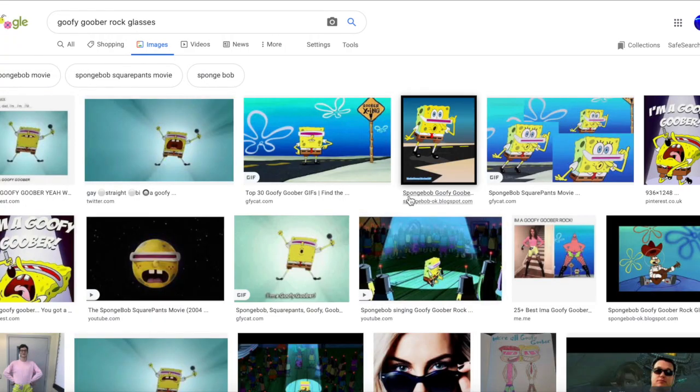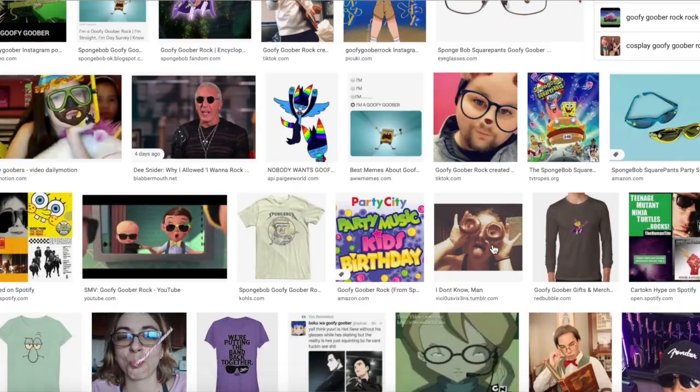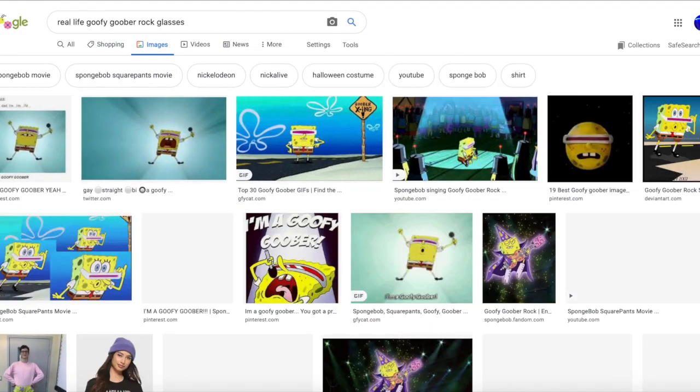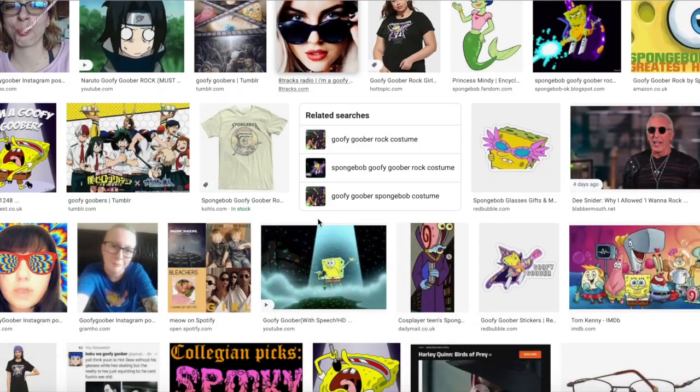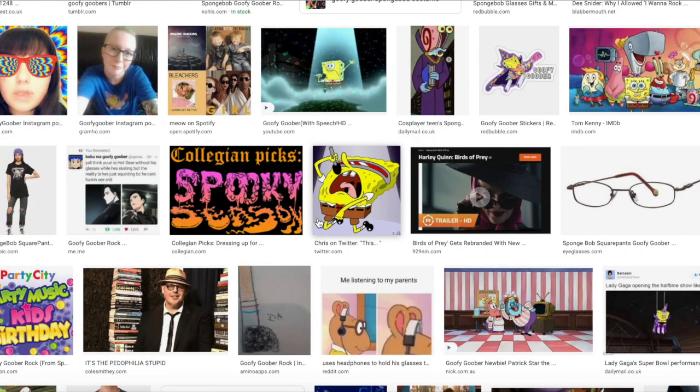According to my quick Google search, I might be the only person in the world with real-life Goofy Goober glasses. I'm pretty surprised that no one created Spongebob Goofy Goober Rock glasses before me, because the movie has been out since like 2004, and they're pretty awesome.